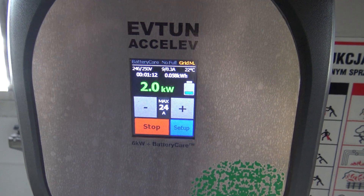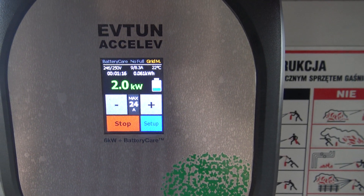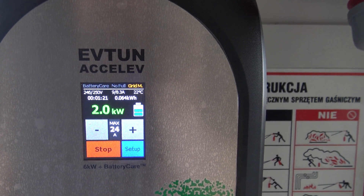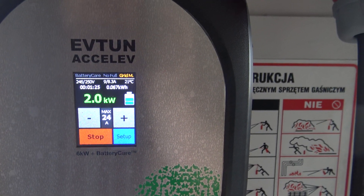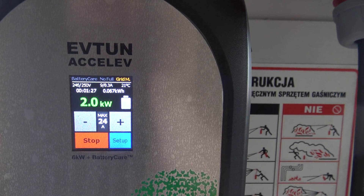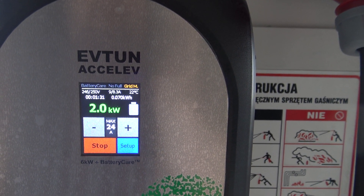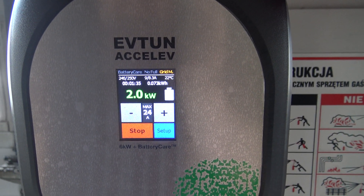As you see, the grid monitoring is now orange and the charging speed is two kilowatts — nine amperes. The system decided to reduce the charging speed. Now the system will analyze what happened and try to increase the load after some time; usually it takes up to one minute.